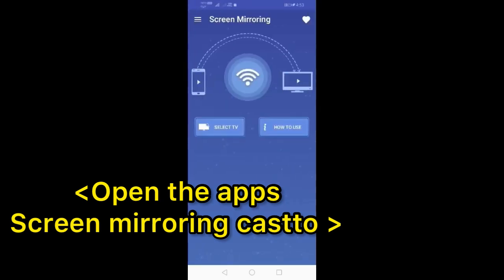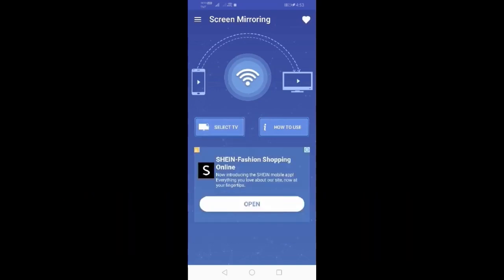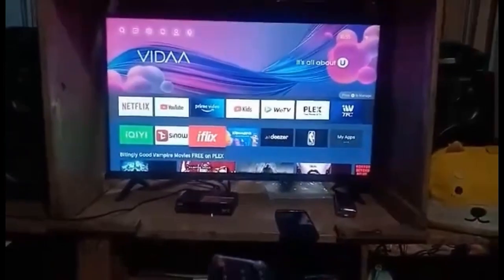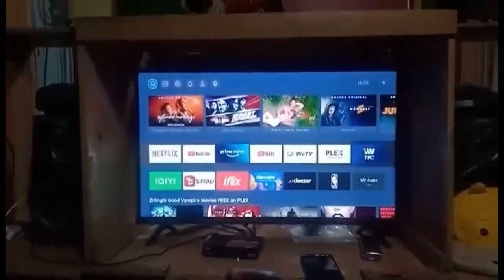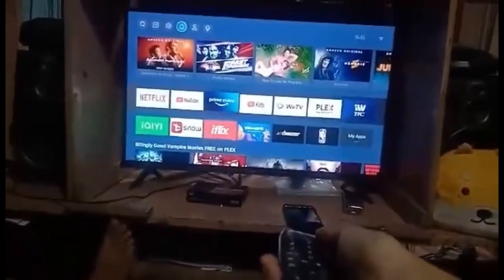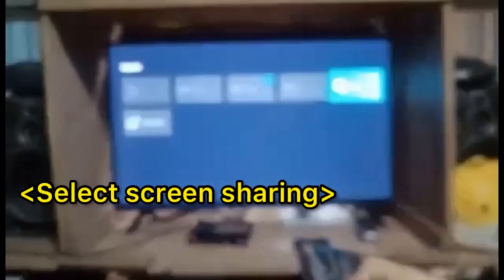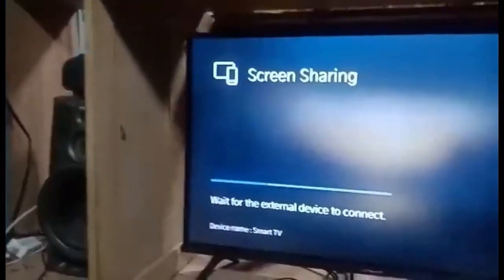The app is now ready to connect to the smart TV. Proceed to TV settings and press the remote control to find the Source button. Then select 'Screen Sharing' — it is now screen sharing.